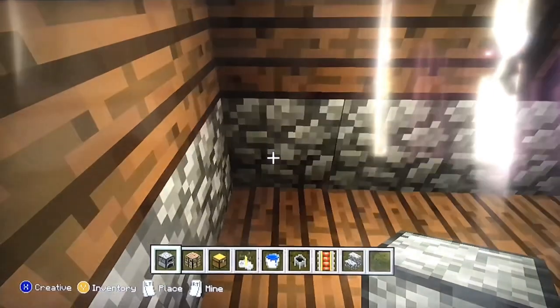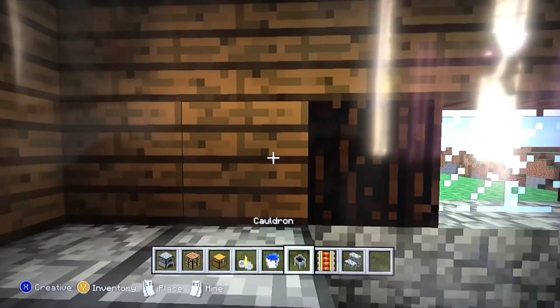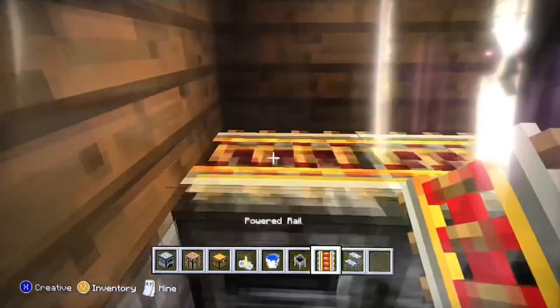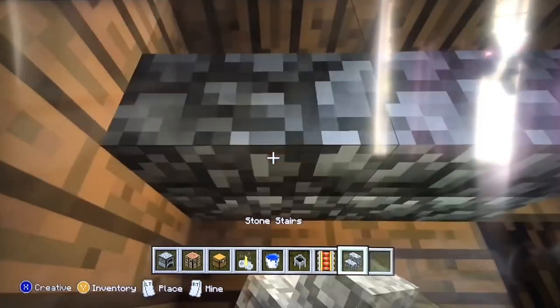First you want to make the oven. Put two furnaces, then put the power rail on top to make it look like a grill, then put the stone stairs on top.